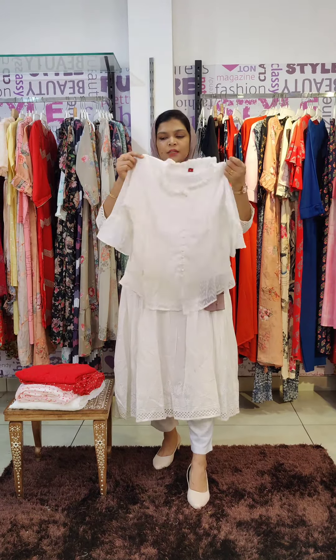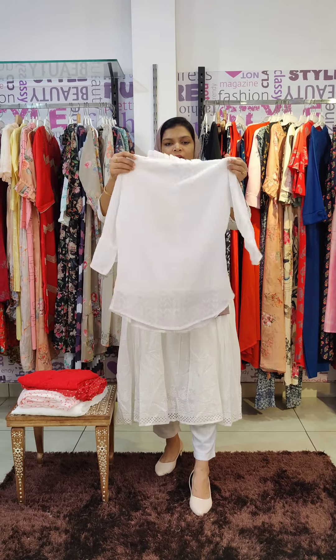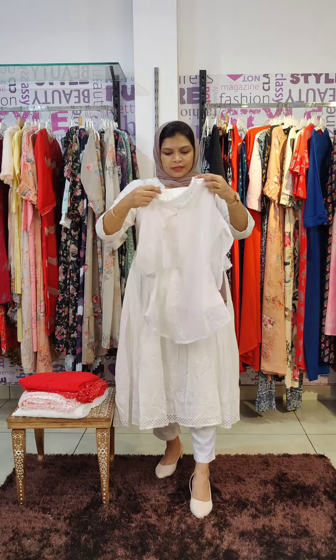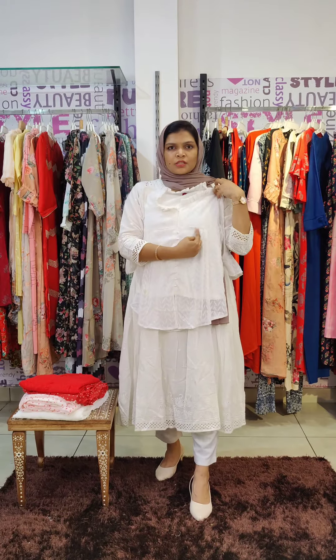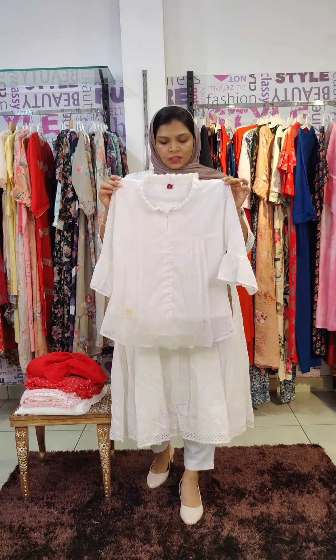The top has lining but the sleeves are not lined. There are frills, box pleats, and three pleats. It also has a pair of pleats. The size is S and M.